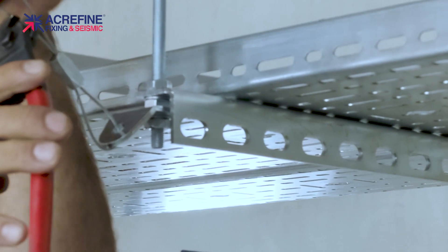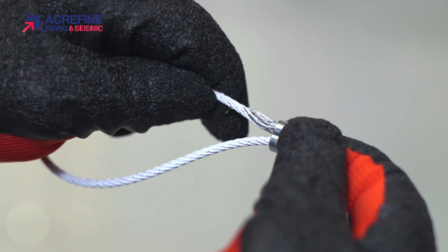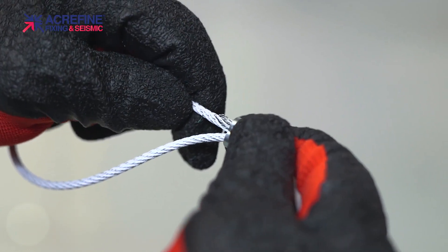You can cut the excess cable if you want. Always use proper cutting tools, otherwise the cable end will get damaged, and this would cause serious trouble during installation.